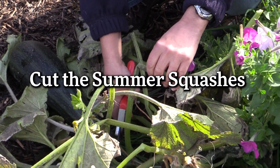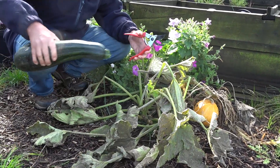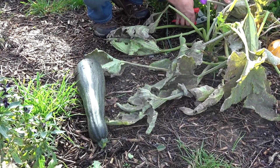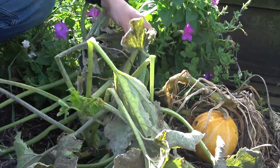It's also a good time to cut the last of the summer squashes — things like the marrows and the courgettes. Some of them might be quite large. You might find that some of your courgettes have turned into marrows. It's also time to get rid of all the foliage — just cut them all back and put them onto the compost heap.